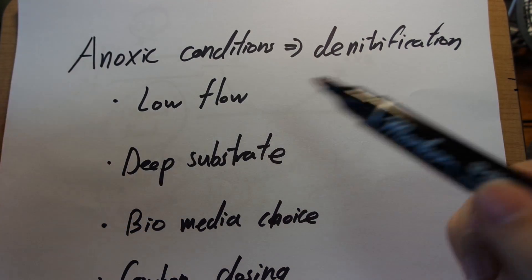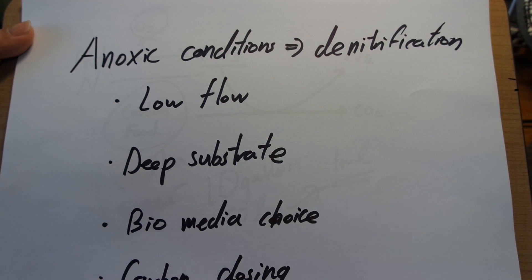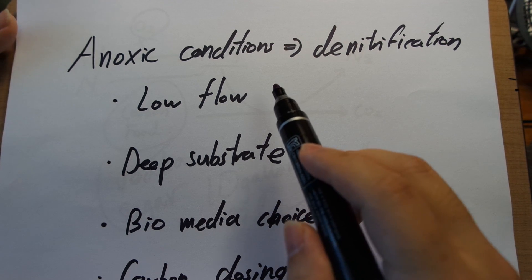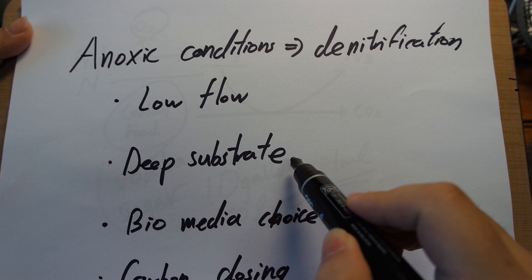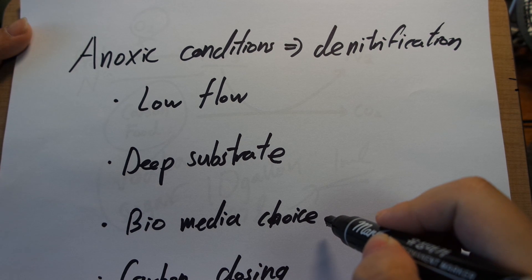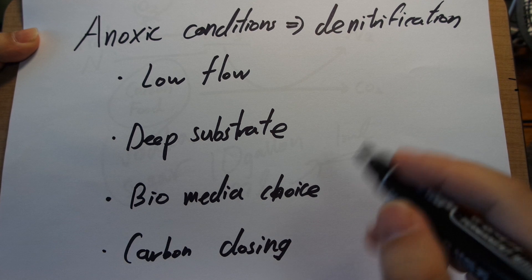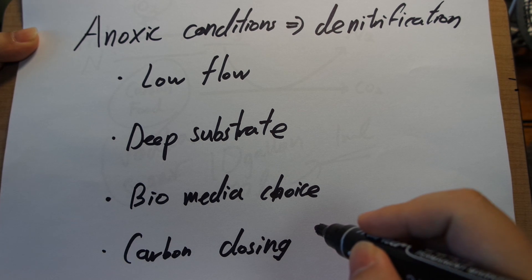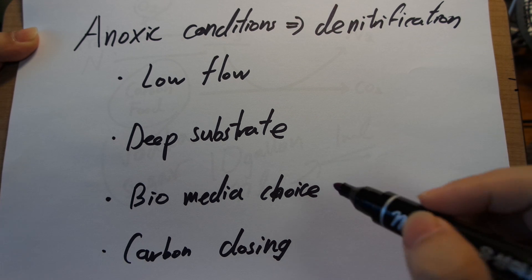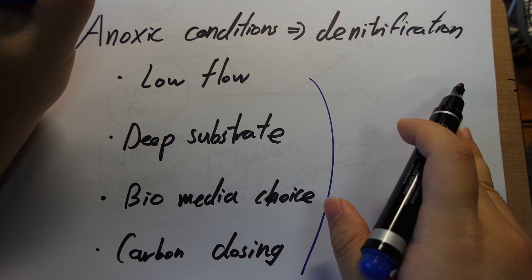To recap: in order to create anoxic conditions that result in denitrification, the essential thing is to create something that is low flow, so you prevent high-oxygen water from forcing bacteria to breathe nitrate. You can do it very simply by creating a deep substrate — you do not need to do anything fancy. Your choice of biomedia can also affect how much your filter is dedicated to anoxic zones. If your anoxic zones are not converting nitrates quickly enough, you can dose carbon to feed the bacteria and overcome the limiting step of the carbon food source.